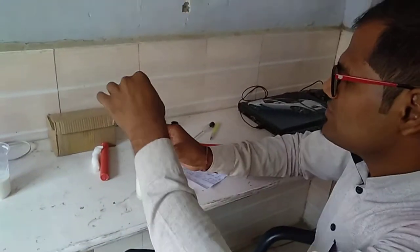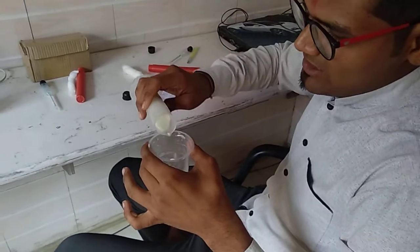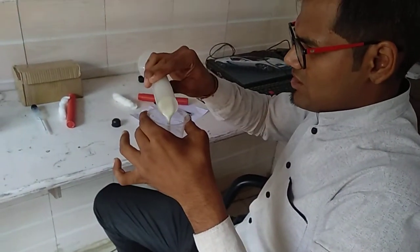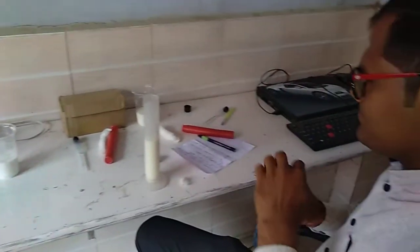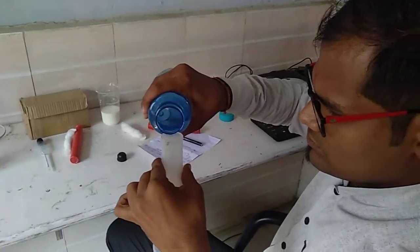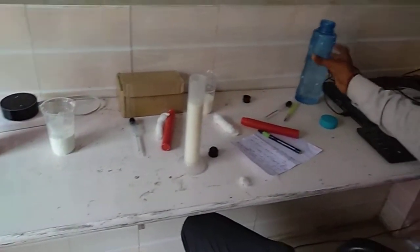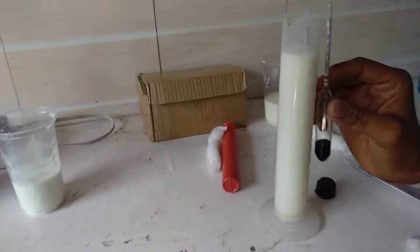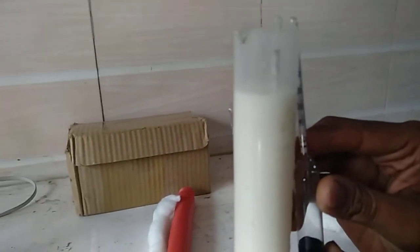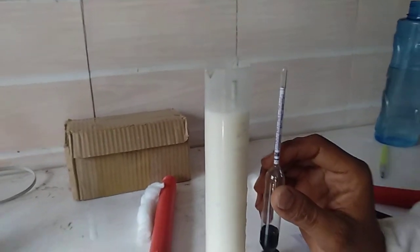Now we will perform another experiment. We will remove this lactometer and add more water — 25 ml is already added. This is 80 ml and this is 75 ml. We will just start adding the water and insert the lactometer again to get a new reading. This reading is showing approximately 10.5 — that means 1 by 2. That means in 50 ml of milk there is 50 ml of water.